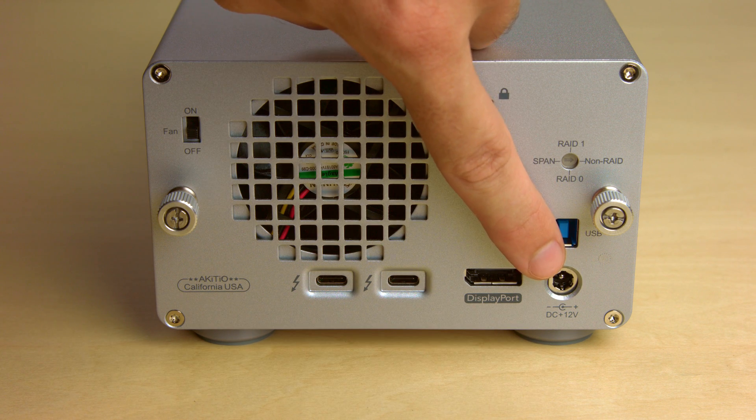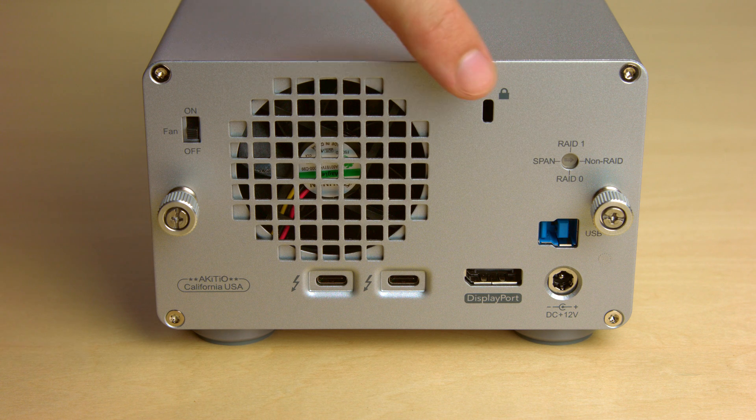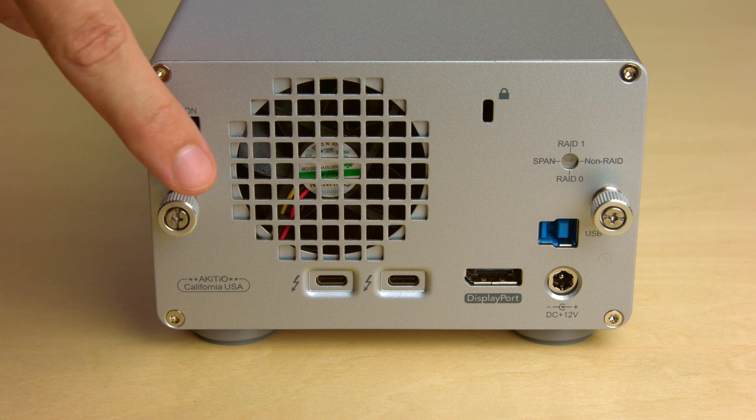Further, we have the power receptacle, the RAID switch pointing to the current RAID mode, the slot for a Kensington security lock, the fan and the on-off switch for the fan, and last but not least two thumbscrews to easily open the enclosure.